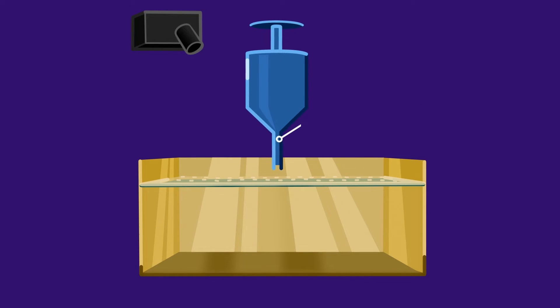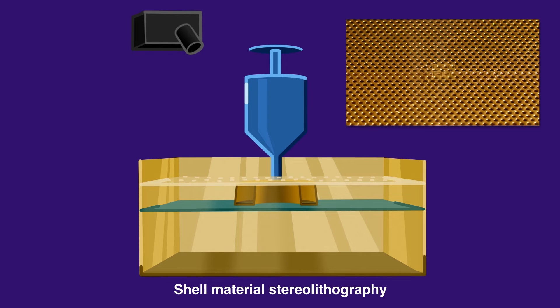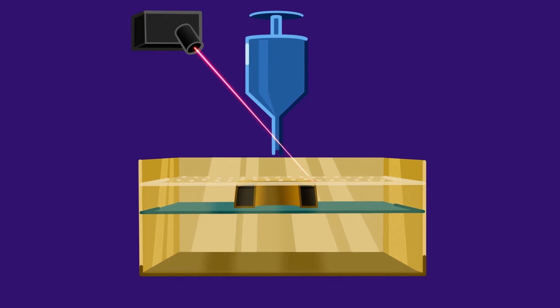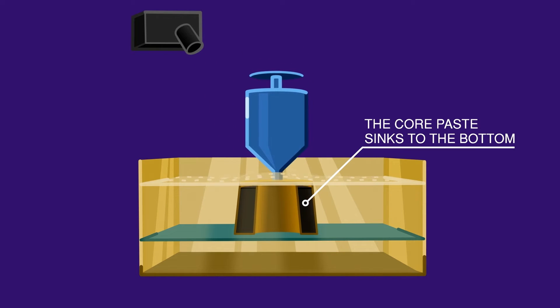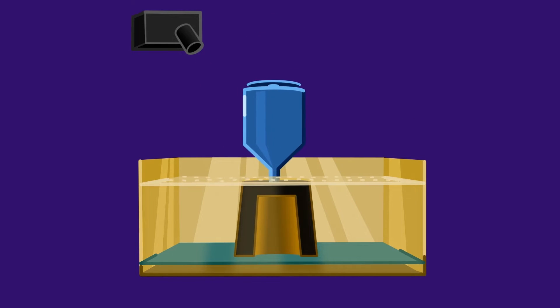Firstly, a mold is made from a resin that has a curing reaction to light. Next, a core material made of a thermosetting resin containing carbon fiber, which has high strength and rigidity, is injected into the light-cured mold. This process is repeated to create the object in a vertical direction.